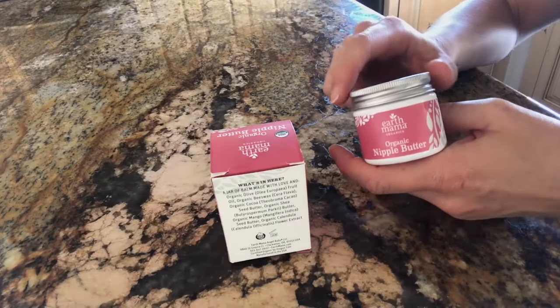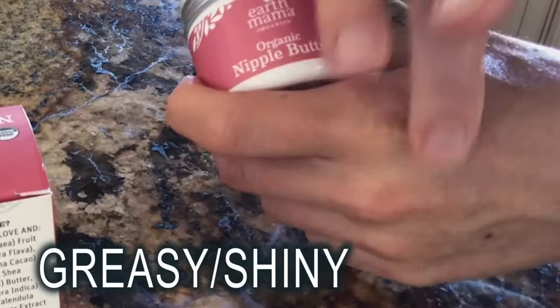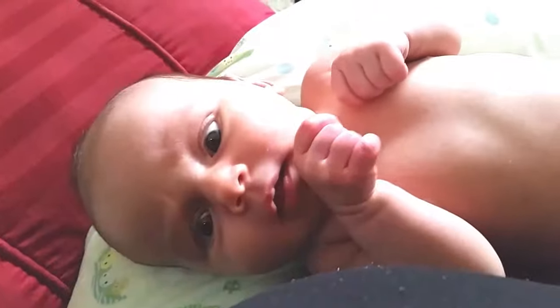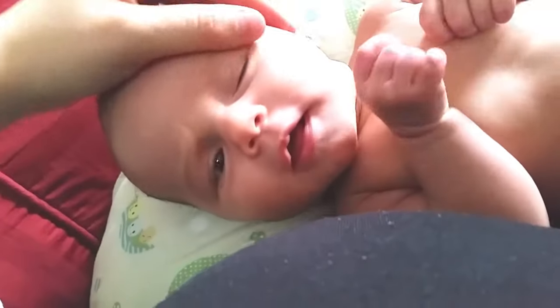The only con I would say is that it has to be kind of rubbed in. As you can see it's a little shiny — it is a little greasy, and their faces can look greasy after breastfeeding.